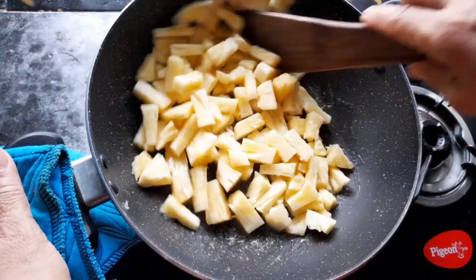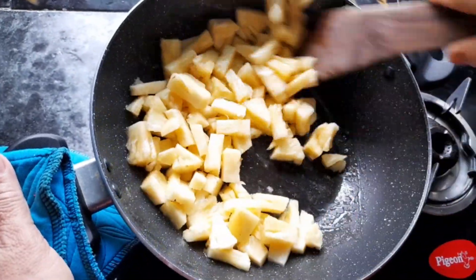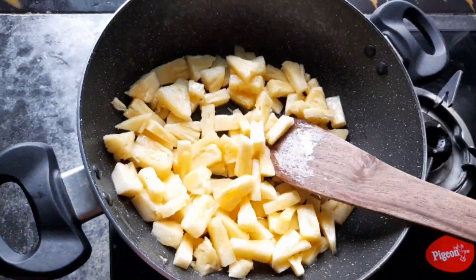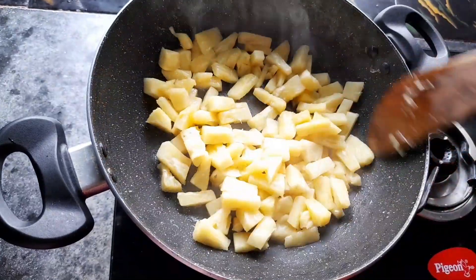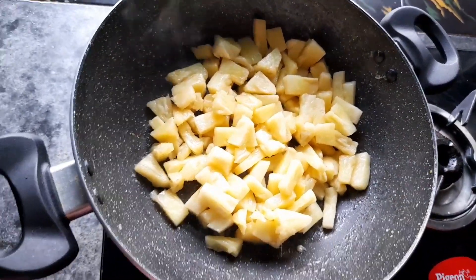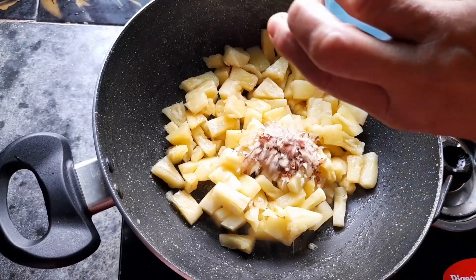I am going to put the salt in the pot. I will pour the salt in the pot.